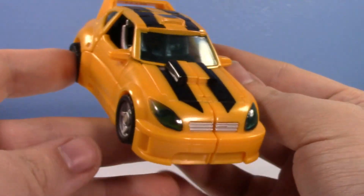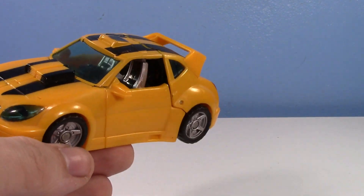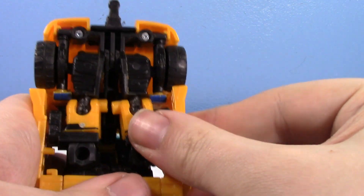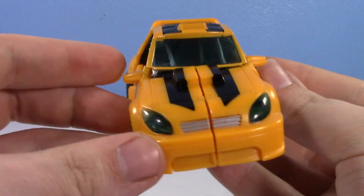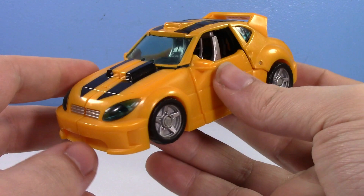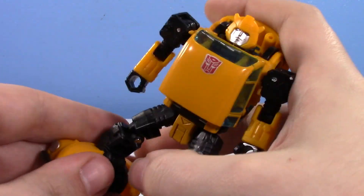Here is Bumblebee in his car mode — I love this car mode. You can put the little jet ski on him. That's adorable. It's a nice car, it can roll very well. It just has this nice look to it. I really enjoy that. But this one isn't too bad, though it's a little finicky — maybe it's just because of his size or something.